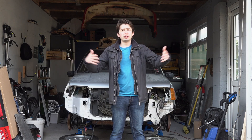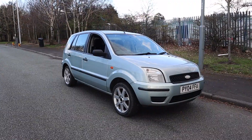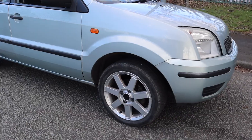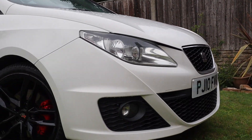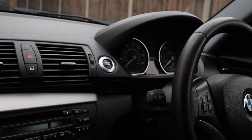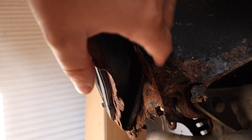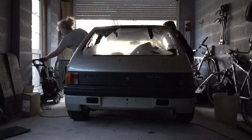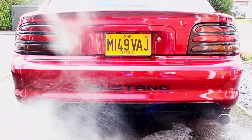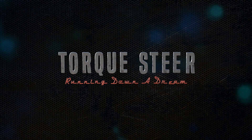Hey, my name's Luke David of Hamilton and I'm trading my way up to my dream car. A while ago, I bought a beater of a car for just £180 and I fixed it and flipped it for profit and repeated the process again and again. Will I ever find my way to that dream car of mine? We're sure gonna have fun trying. This is Talksteer, running down a dream.